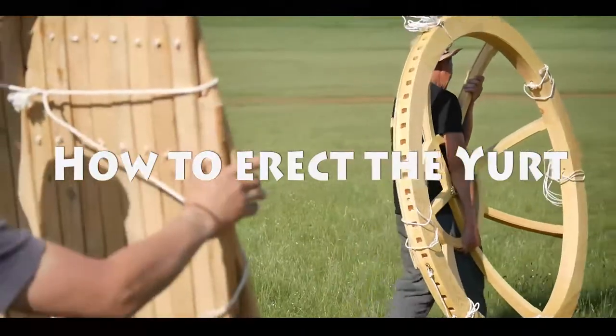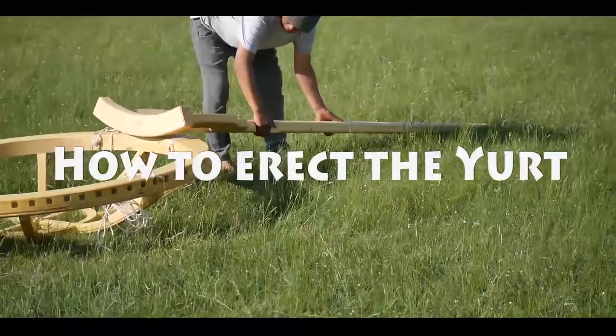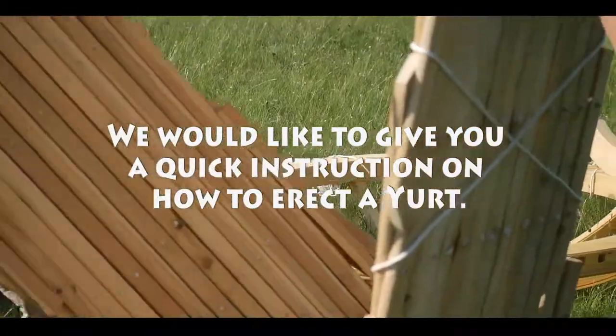In this section of the video we would like to give you a quick instructional video on how to build up a yurt.